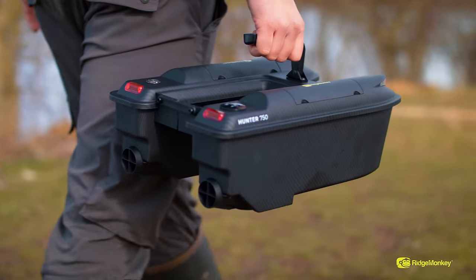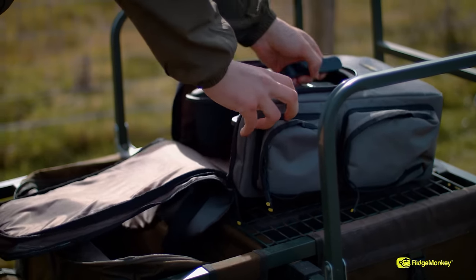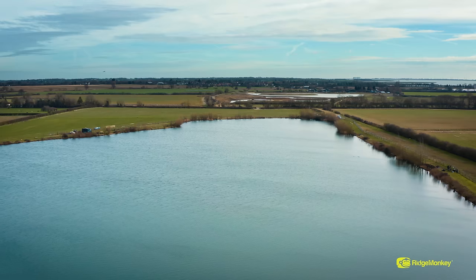Whether you want to do short sessions, you're doing a night or a week-long session, this will cater for all your angling needs. This will fit inside a rucksack, and if you're a roving angler, this will now mean that you can use a bait boat on very short sessions, moving on to fish.